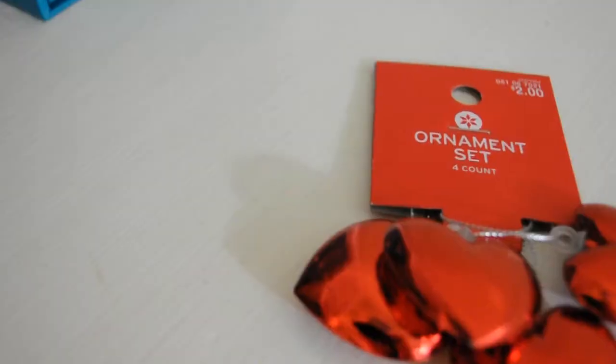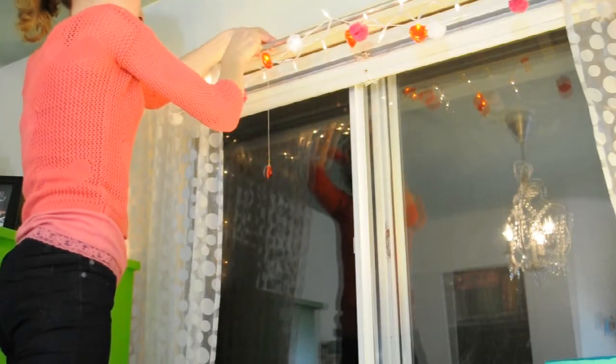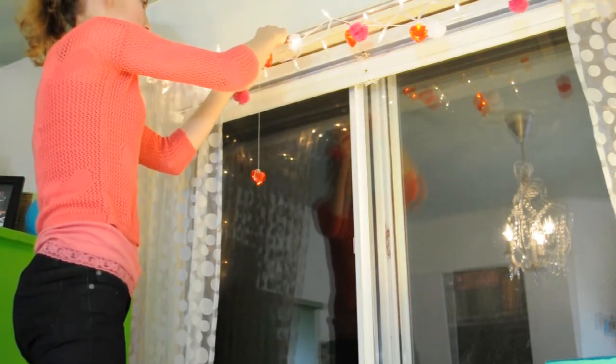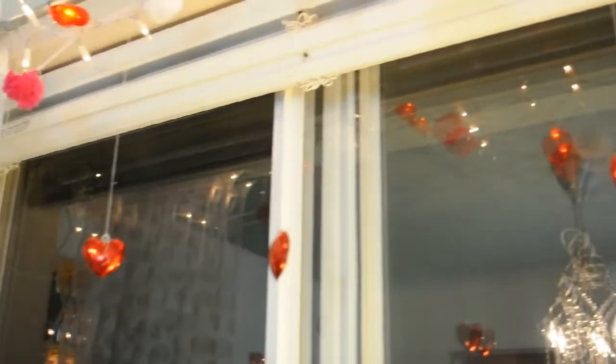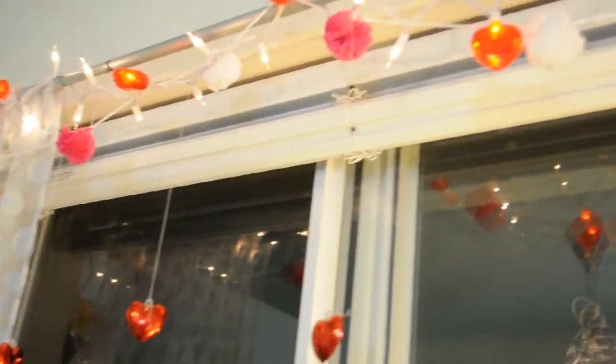To my curtain rod I also added an ornament set my mom got on clearance at Target — just four little red hearts. I took some thread, tied it onto each heart, and then tied them onto my curtain rod. It adds a really cute little touch.